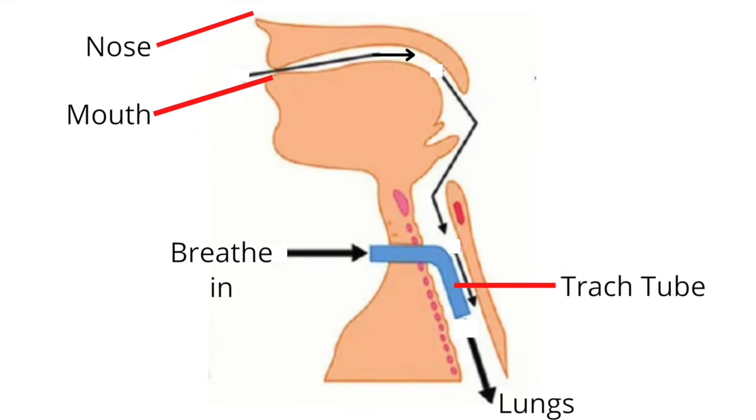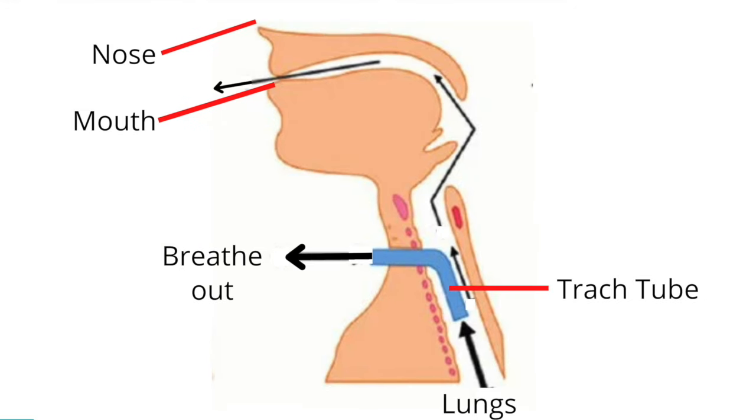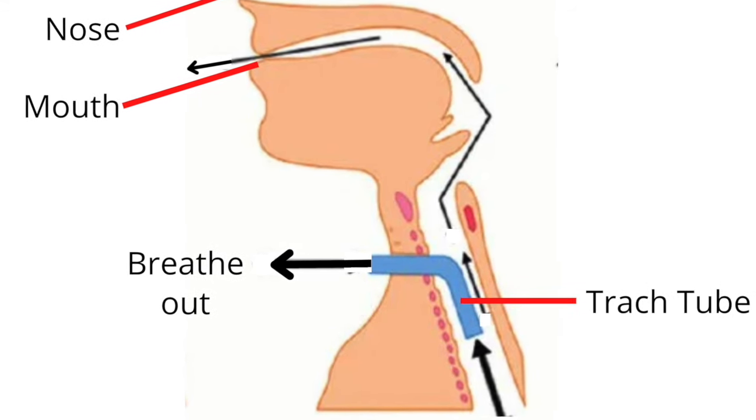When breathing in, air travels through the tracheostomy tube and down to the lungs. When breathing out, air travels from the lungs up the respiratory tract and out through the tracheostomy tube.